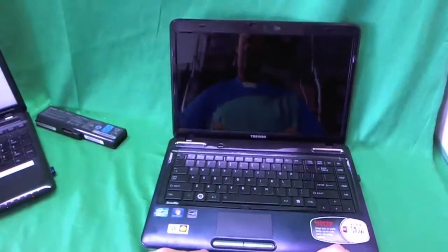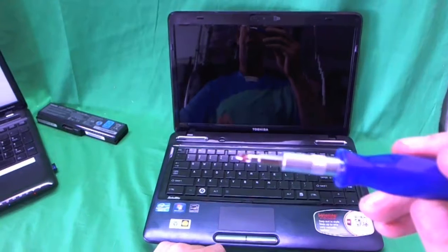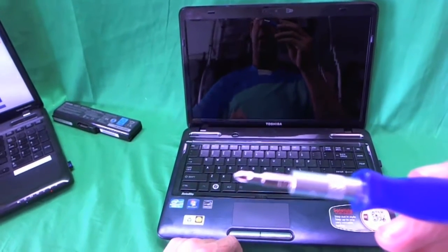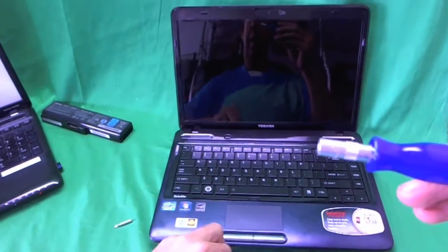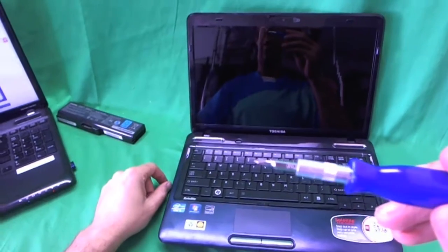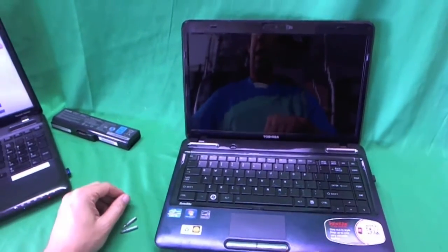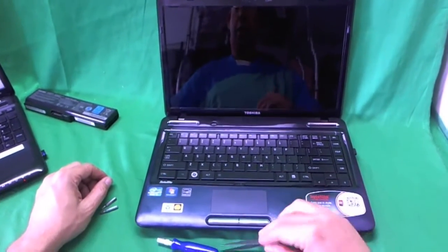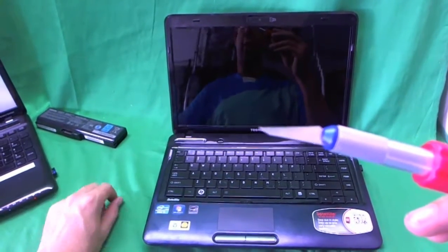Let's go over the tools we're going to need to do the job. We have an electronics screwdriver with a PH1 bit — PH stands for Phillips and 1 is the bit size. We also have a smaller PH0 bit just in case we have some smaller screws. We have a pair of metal tweezers to remove screws that are stuck, and an X-Acto knife with a pointed blade to remove the screw covers.